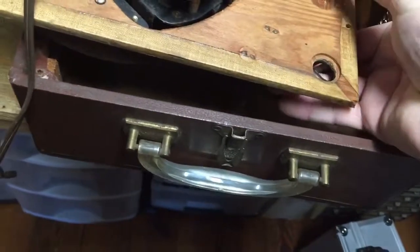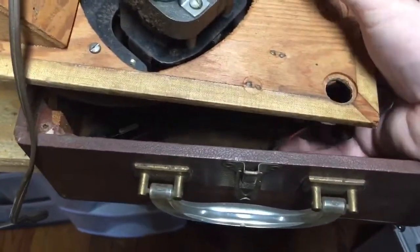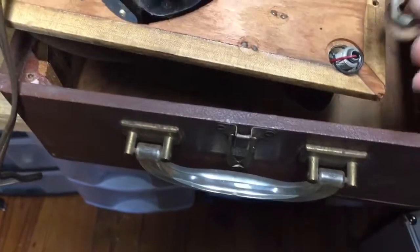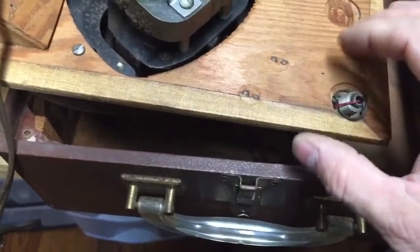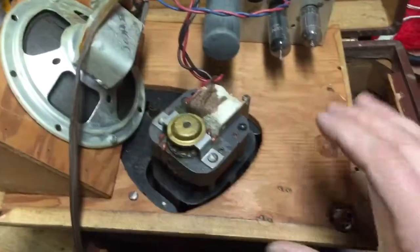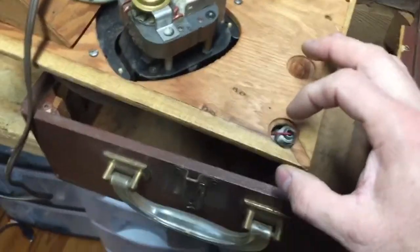The tone arm came up through the hole here, was shoved into a rubber grommet, and then there was a nut and washer that crushed that grommet and gave it a little bit of isolation from the vibration of the box, preventing some feedback. Because the speaker is here, at a certain frequency that vibration would be carried through into the tone arm and create a feedback loop. So they put a rubber grommet in to prevent that problem.